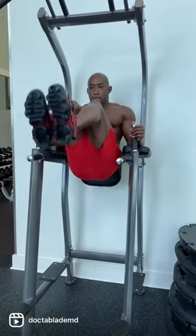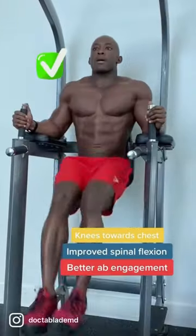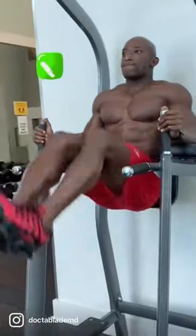Instead of just raising your legs, what I want you to do is bring your knees towards your chest. This is going to put your spine into spinal flexion, which is one of the primary roles of the rectus abdominis.